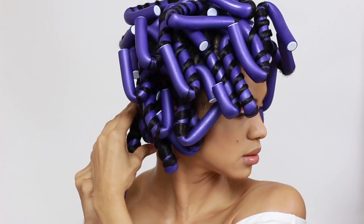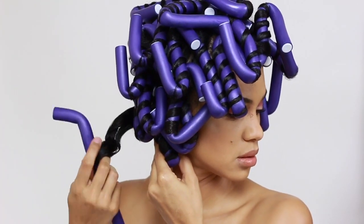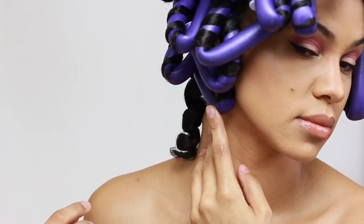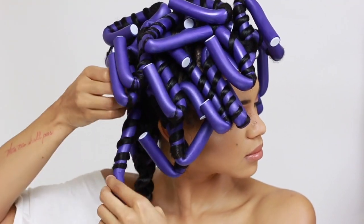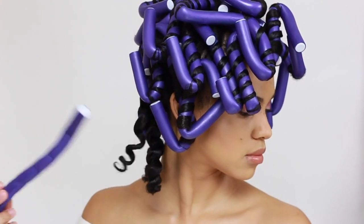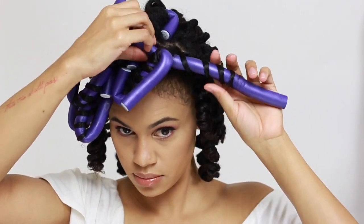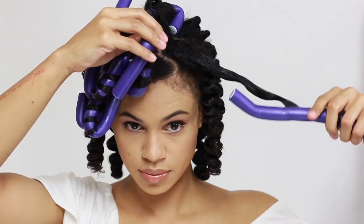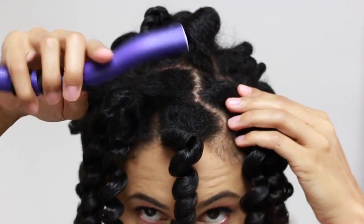I simply unbend each end of the rod and then unwind the hair from roots to ends. Now look at that curl! I just continue to carefully remove them in the opposite way that they were rolled until I take them all out. I have to admit that the results speak for themselves — the curls are nice and shiny and defined. As I release each rod, you can just see the bounce and the movement in each curl. I'm just loving my results.